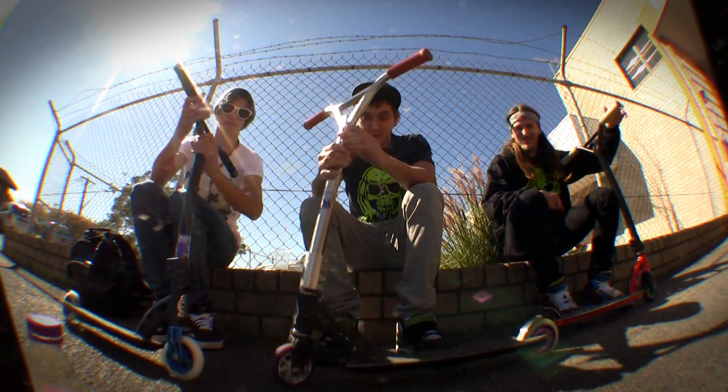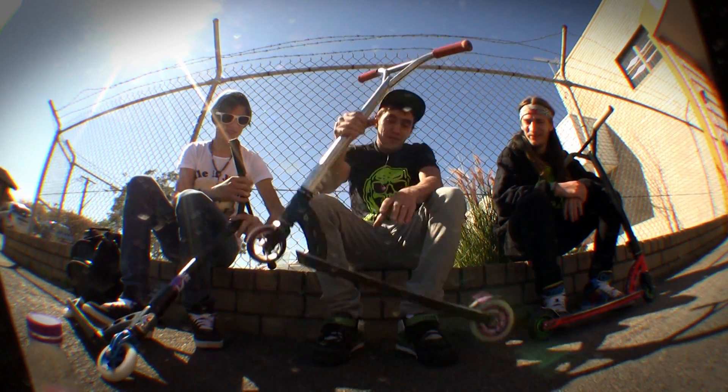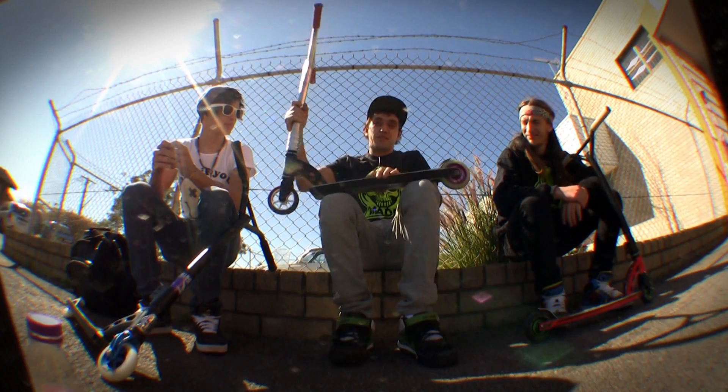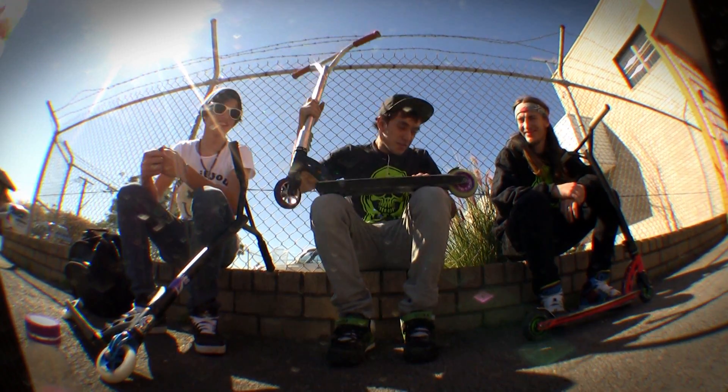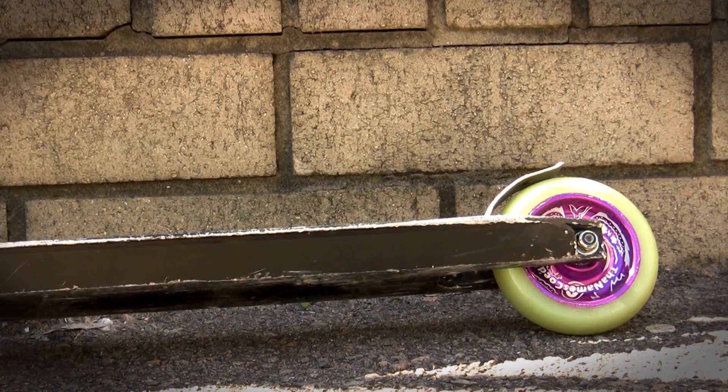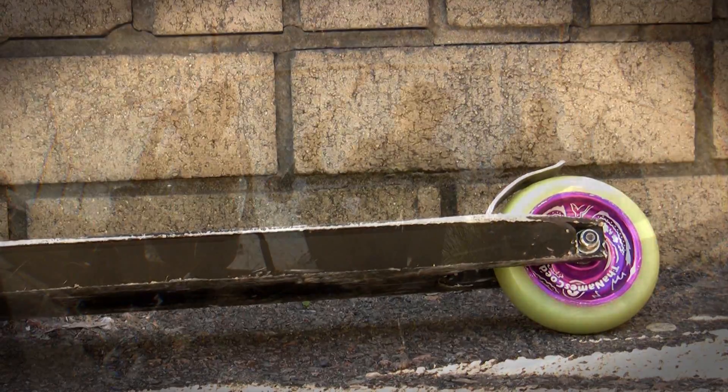Alright, this is my scooter, MGP. Let's start off with the deck. I've got my signature wheel on the back with some Blunt scooter bearings.